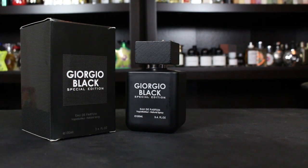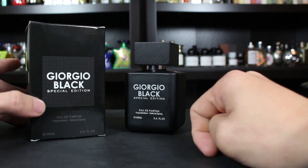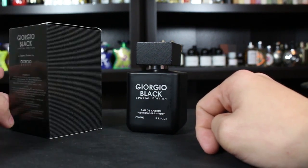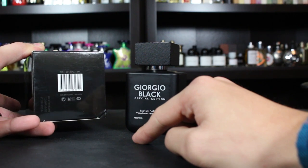Let's check out the presentation. You have the name of the fragrance and house on the front — Giorgio Black Special Edition — with size and concentration at the bottom. There's nothing on the sides, there's a little K insignia at the top. On the back you have the ingredient information, and on the bottom the barcode, batch code, manufacturer date, and expiration date.